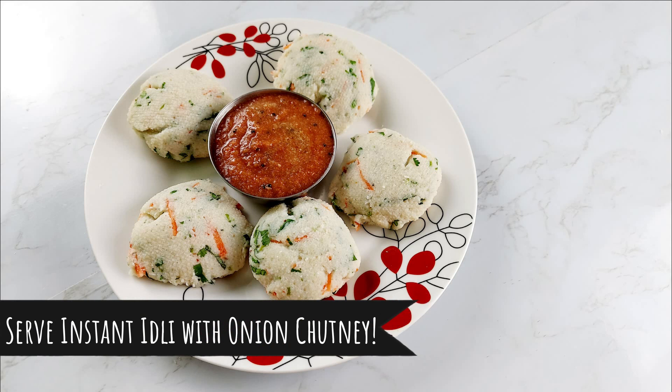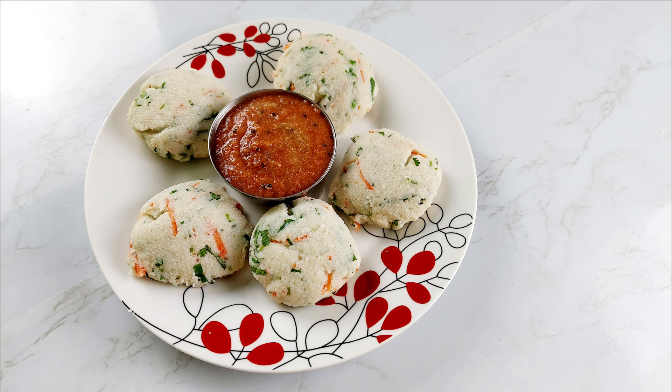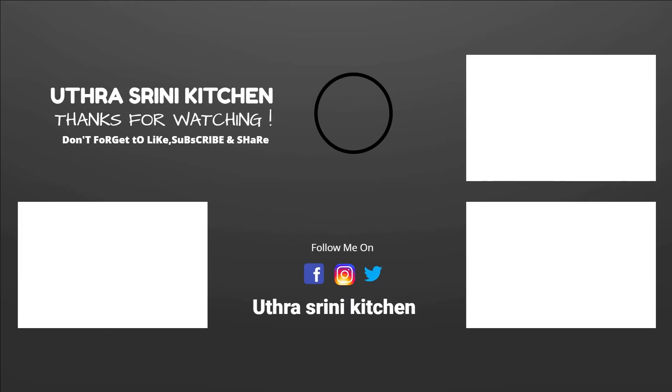I like idli and dosa! If you have any recipe requests, comment down below and we'll be happy to make them. If you like our channel, please like, share, comment, and subscribe, and don't forget to watch our other videos. Bye-bye!